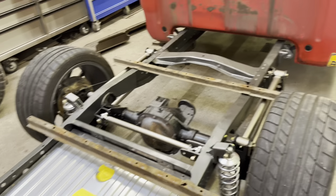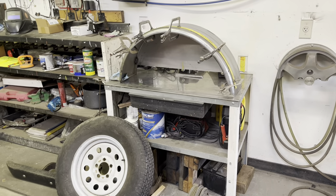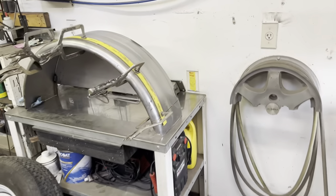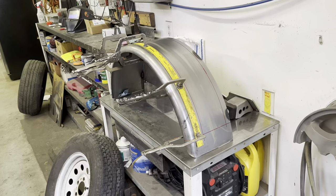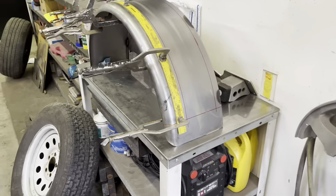I saw a few sites sell the inner fenders — they're pretty expensive, almost 400 bucks for a pair. So yesterday I went to my local trailer supply place and I bought a pair of these fenders. They were like 40 bucks a piece. I'm just gonna do a little work to them.